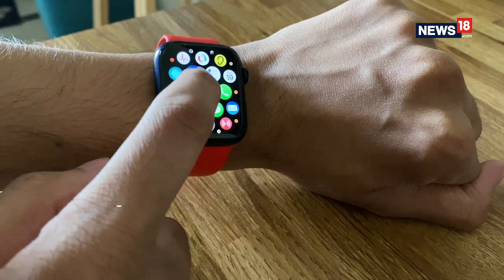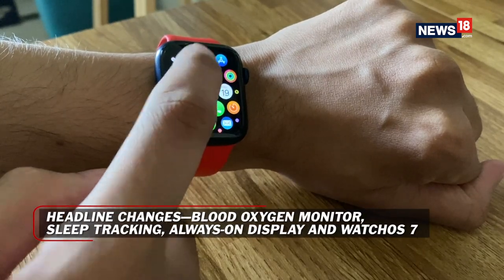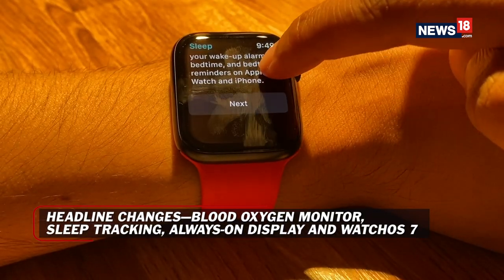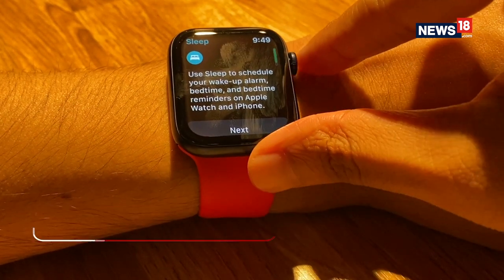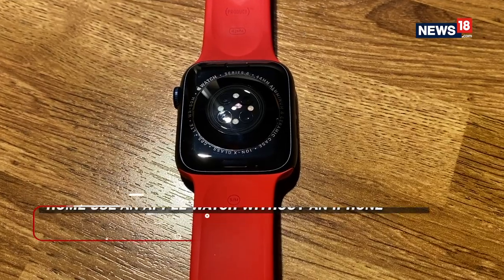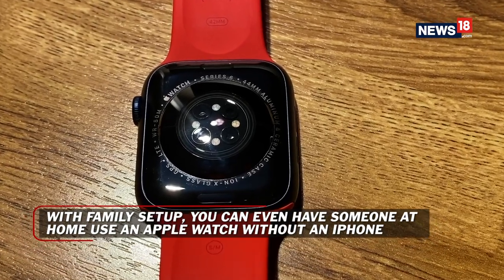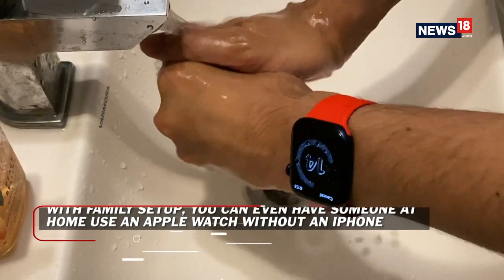So what are the headline changes with the Apple Watch Series 6? You get a blood oxygen monitor on your wrist — that's a great add-on to have. The Apple Watch Series 6 also does sleep tracking. The always-on retina display is now brighter than before. There's a new processor under the hood, and a new watchOS 7 running on this watch. It also tells you how well you've washed your hands. Let's take a look at some of these changes and see how they've impacted the overall usability and experience.